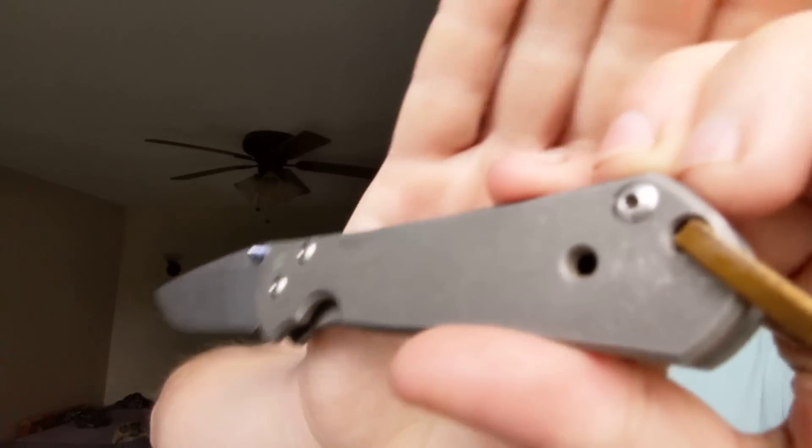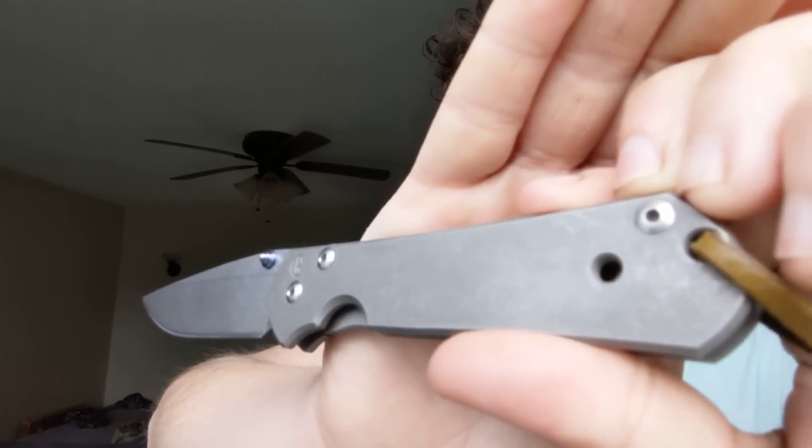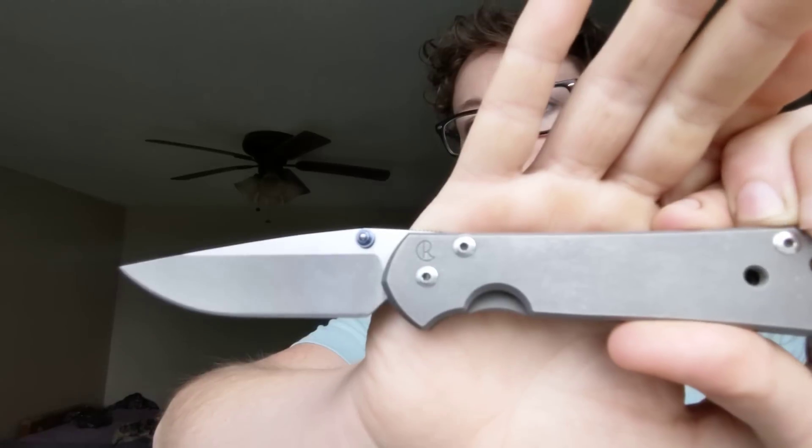I had used S35 from Chris Reeve — I've had this Sebenza for quite some time. It's really beat up; this is one I used for many, many years. This is a Chris Reeve Small 21 in S35 that I'd used for years and years. And I love the knife, but boy, does it need a lot of maintenance because that steel is just soft. It's treated soft. It's glassy. It doesn't hold a bite.